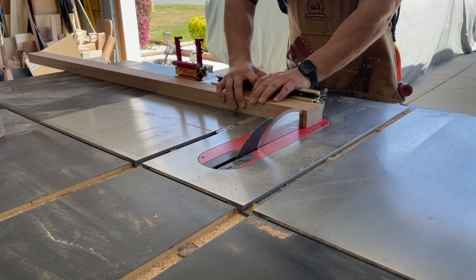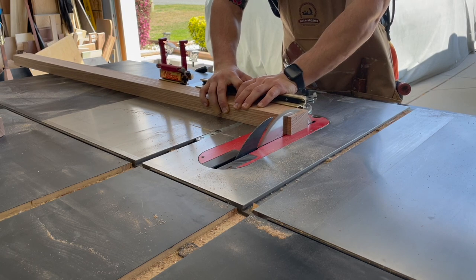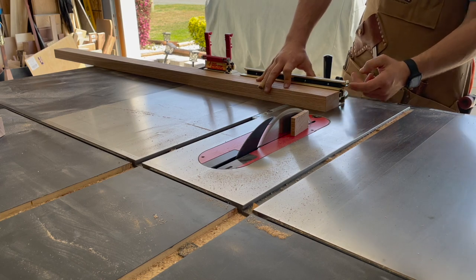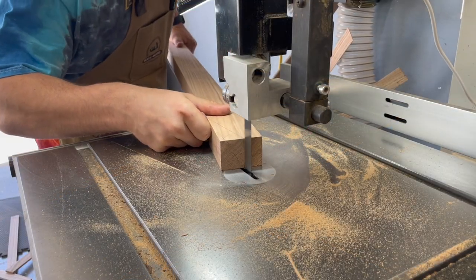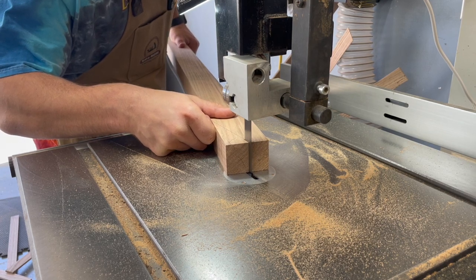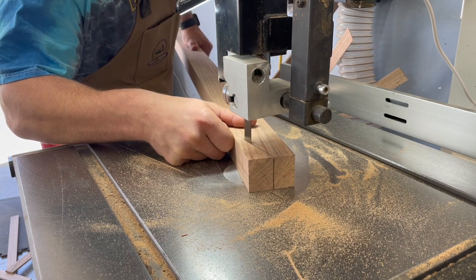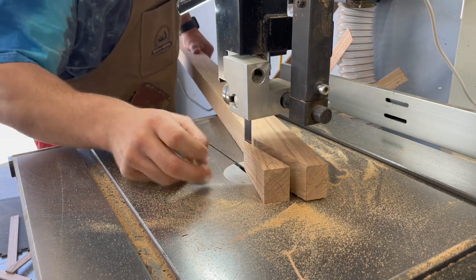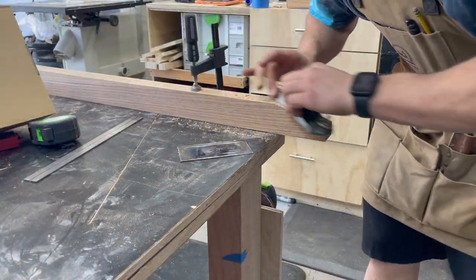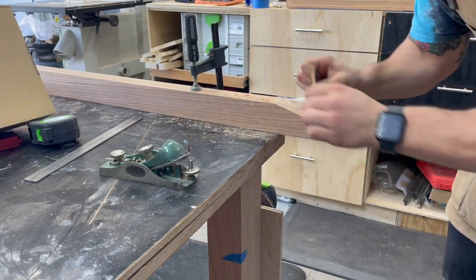I had a lot of ideas for the table base design and actually started learning how to 3D model to get them out of my head. Ultimately I decided I didn't want anything too crazy — nothing that would take away from this black walnut slab. Red oak never beats black walnut. But I didn't want it to be totally plain either, so I'm doing tapered legs with chamfers, and I cut some little notches out of the long rails.